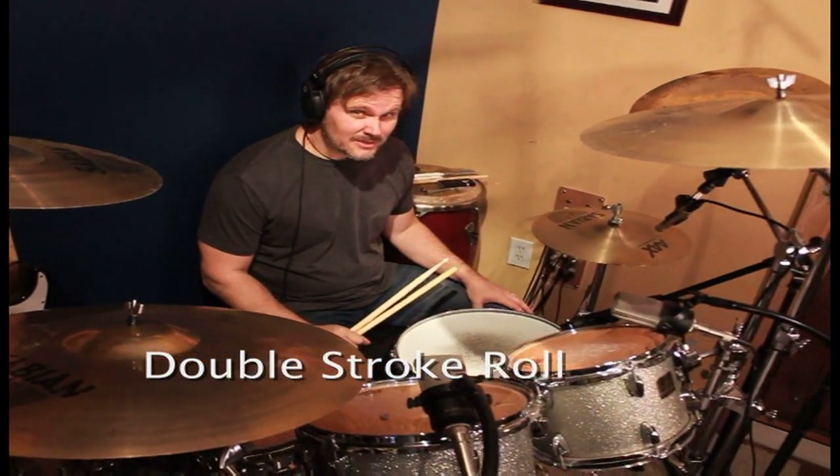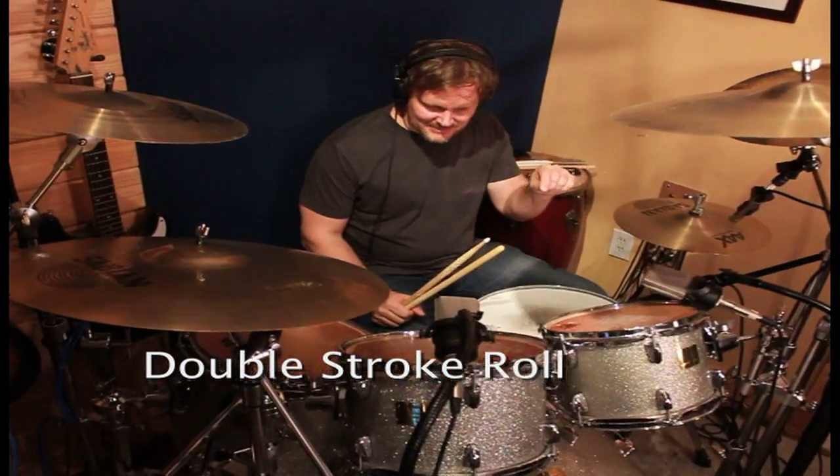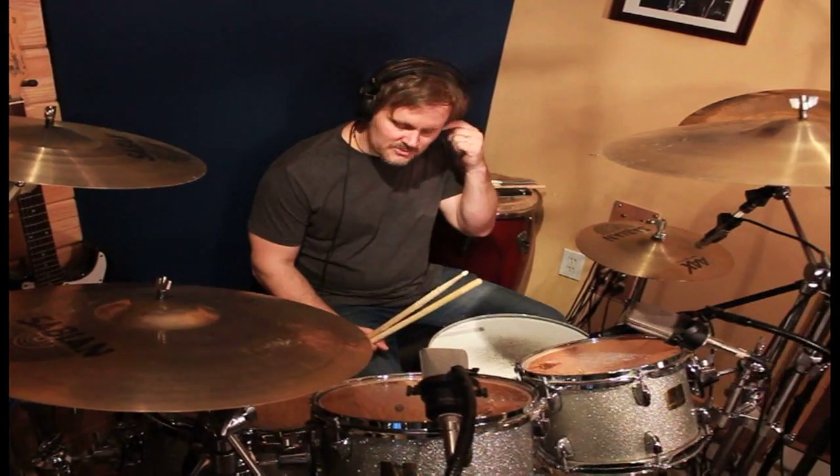And you're thinking, double stroke roll, let's talk about something more exciting. Well, I'm telling you, there's not a day that I sit down behind the kit that I do not use the double stroke roll.